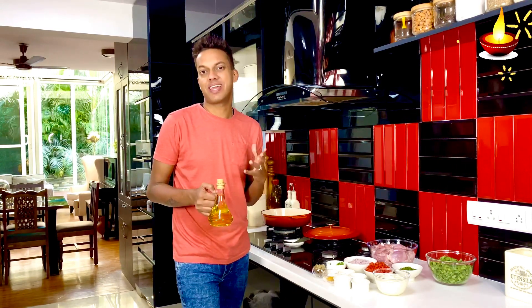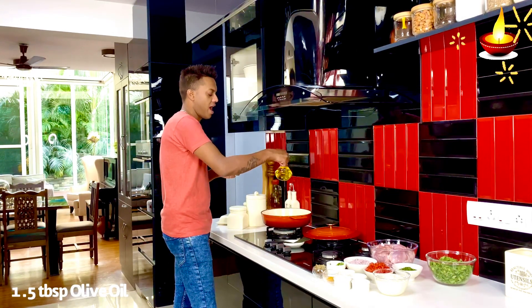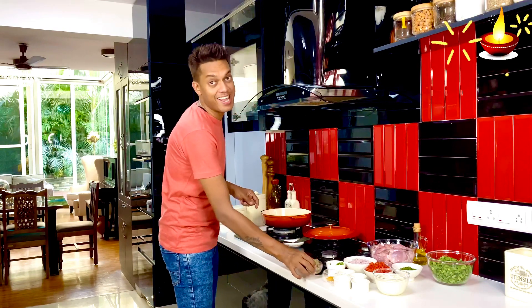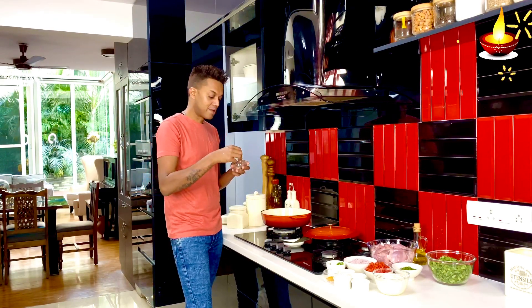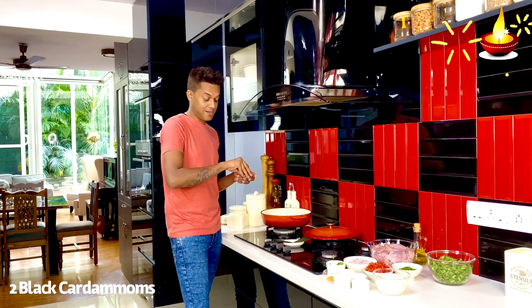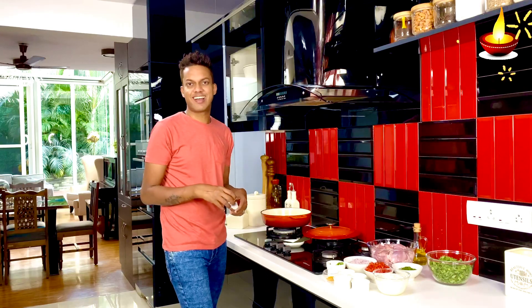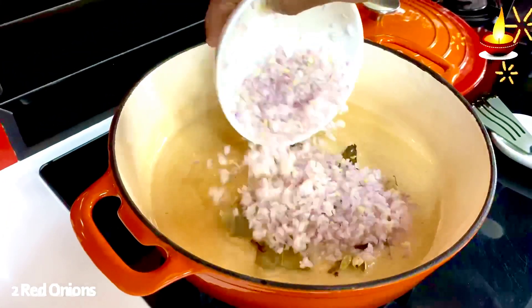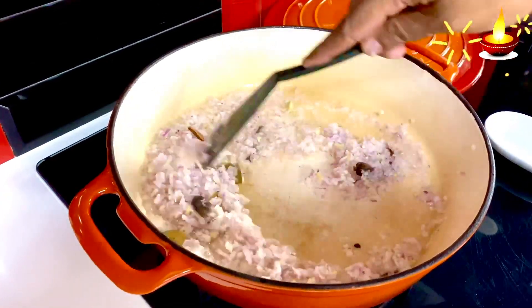Kick-starting the methi murg — it's really simple, and as it cooks we'll get to baking our lotus roots. To start, take about a tablespoon to a tablespoon and a half of olive oil and allow it to get nice and hot before adding our warm comforting spices: one bay leaf, a roughly two-inch piece of cinnamon, two black cardamoms, four green cardamoms, and four cloves, just to scent the olive oil. Then in go two red onions, finely chopped.